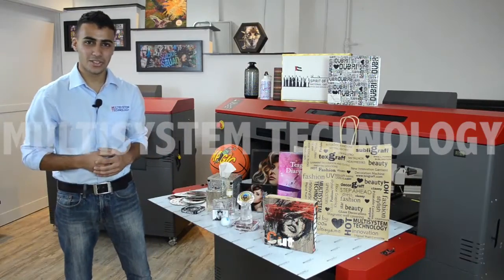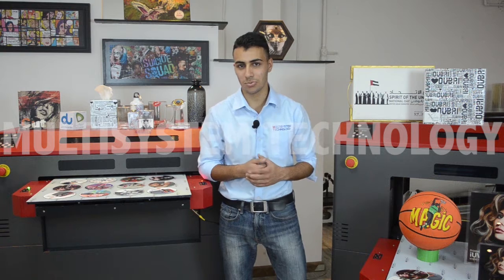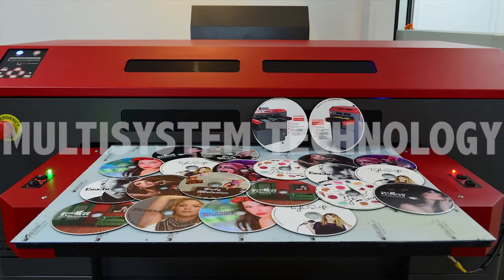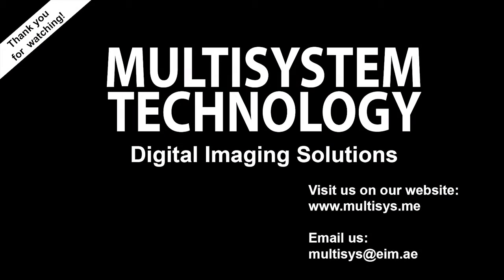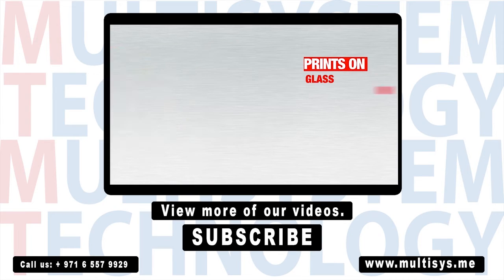Now we are done with the applications. Let's check the CDs that we were printing — we are done printing the CDs. You can customize your CDs for any occasion, just be creative and innovative. If you want to know more about our UV printers, contact us by visiting our website at www.multisys.me. I'm Zaid, and thank you for watching.